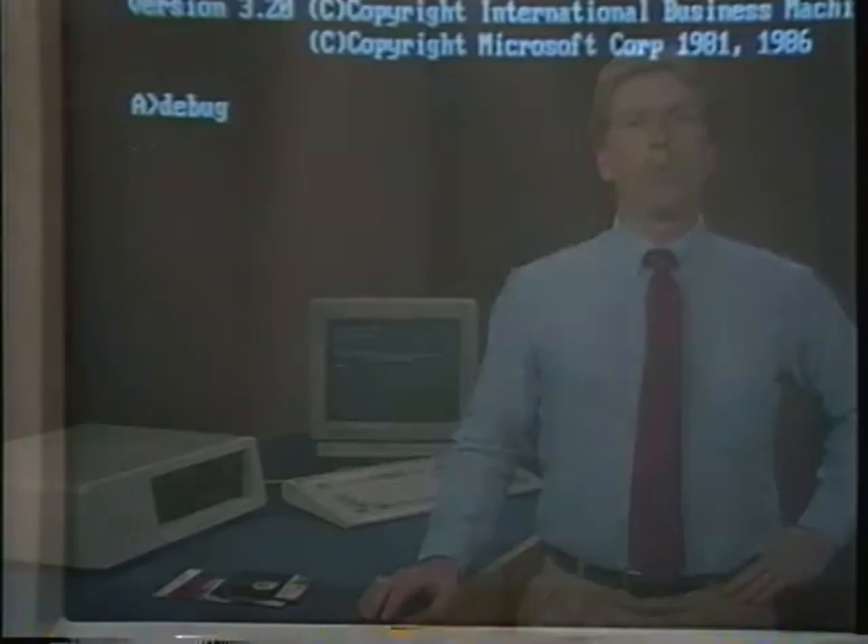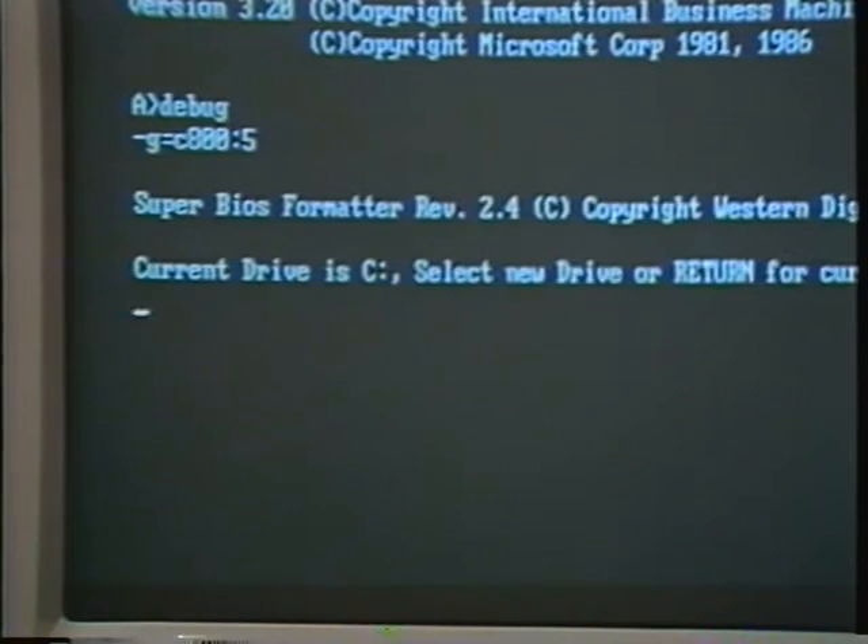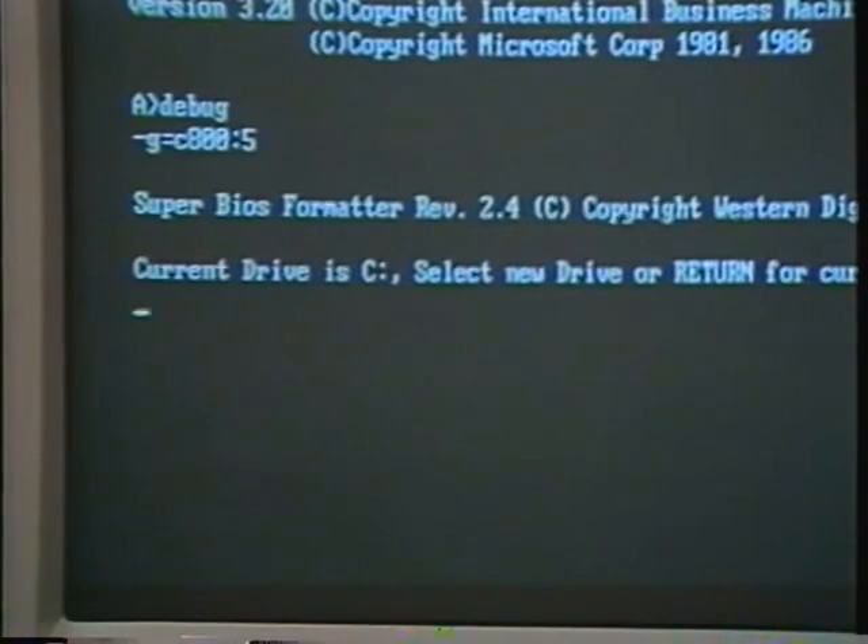Type debug and return. When debug is loaded, your PC will respond with the debug prompt, which is a minus sign. Type G equals C800:5 and return. The computer will then tell you the version of the software that you have and ask you a series of questions. Look at the section called system setup on your instruction sheet. Usually you'll want the hard disk to be drive C, so press return.